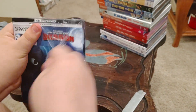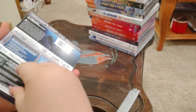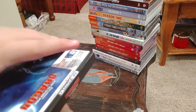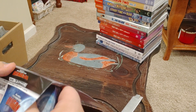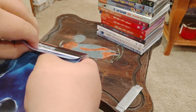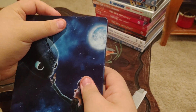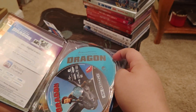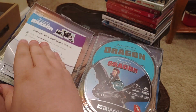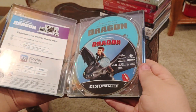Now we're going to open it up and see what's inside. Inside we've got an insert, a 4K Ultra HD disc with artwork on it, and a Blu-ray that's blue and silver.